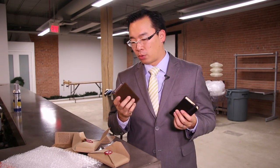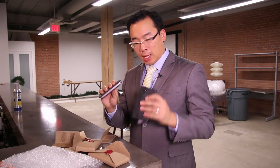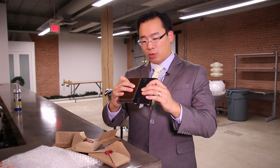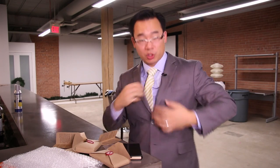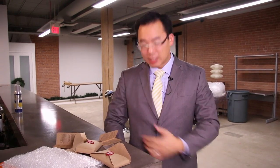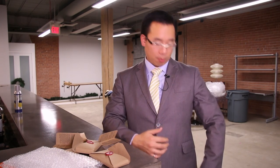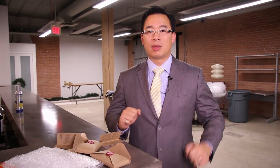Agata and I are going to use both these cases for several weeks and then let you know what we think about them. They're both the same thickness, but putting them in your suit jacket pocket — it is nice being able to have your wallet and your phone in one place and it doesn't really show through the suit jacket. This is what these wallet cases are designed for: combining your wallet and your case in a minimalist form factor.